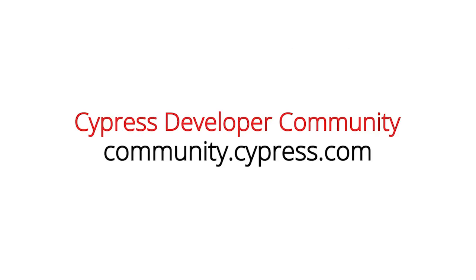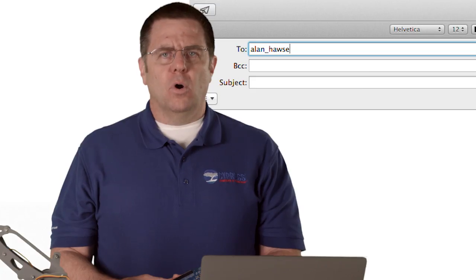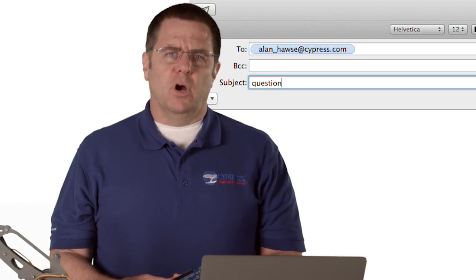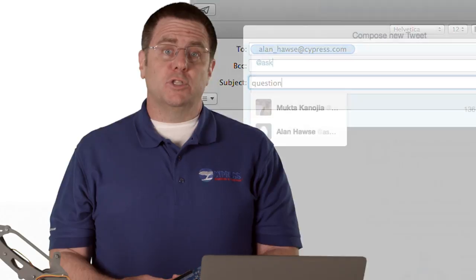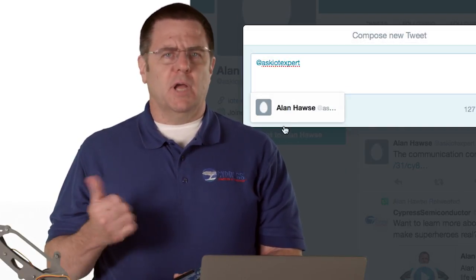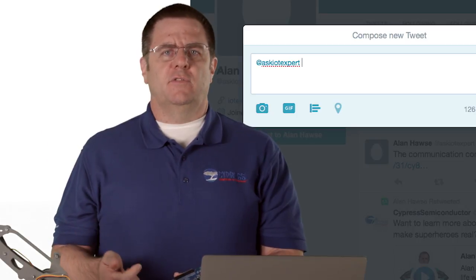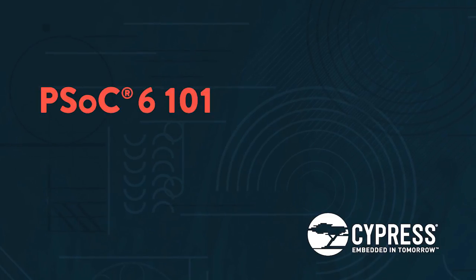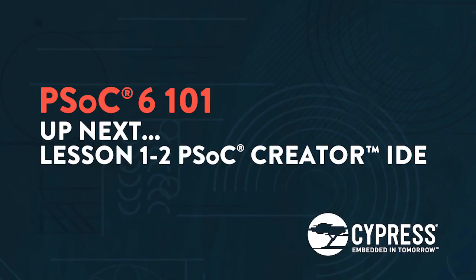Again, I'd encourage you to post your comments and questions in the PSoC 6 developers community on cypress.com, or feel free to email me at alan_hawes@cypress.com, or tweet me at Ask IoT Expert. Please send me your comments, suggestions, criticisms, and questions. All right — let's go make an amazing IoT product.